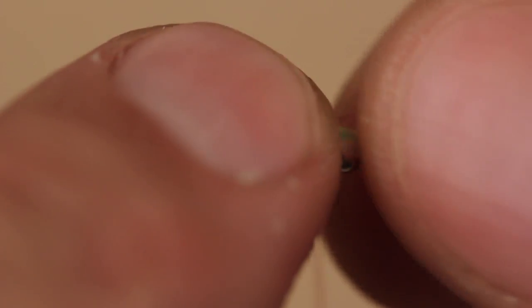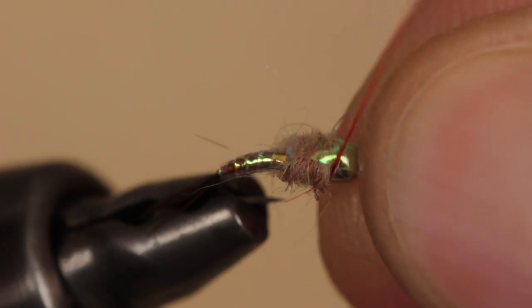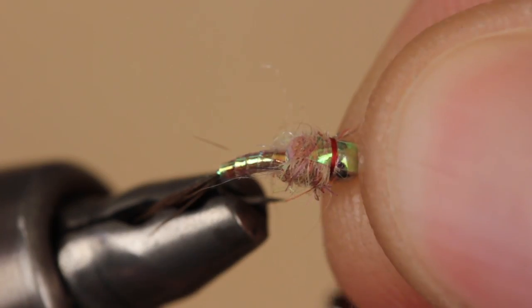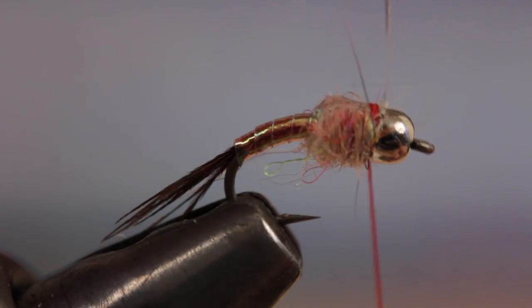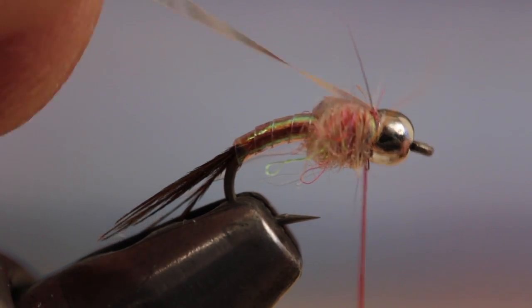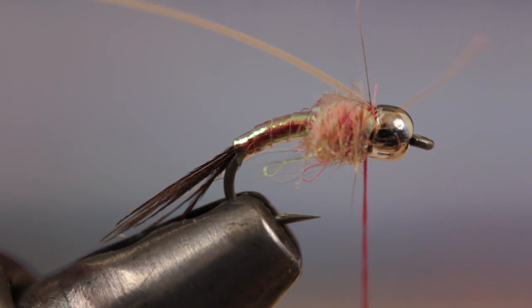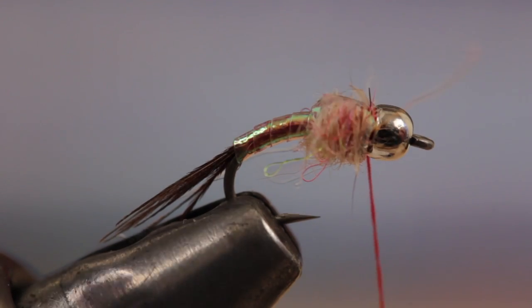Pull the Mylar forward over the dubbing to form a shiny, iridescent wing case, and secure it behind the bead with 2 or 3 wraps of tying thread. You can then fold the Mylar back and take a few more wraps of thread to really lock it in place. Snip the Mylar off close, but don't worry if you leave a little tag — it will blend right in with the wing case.